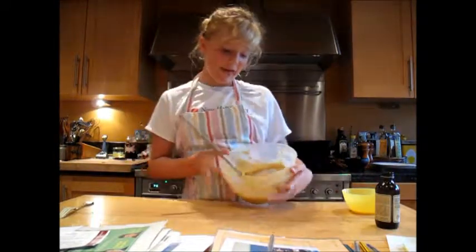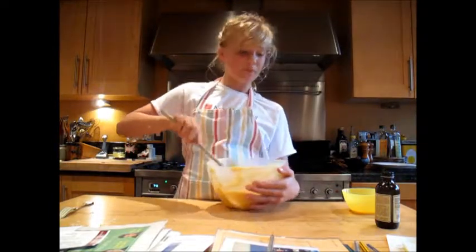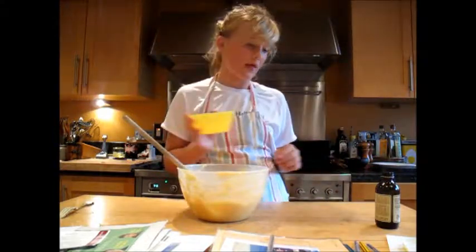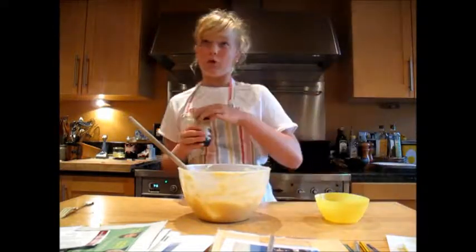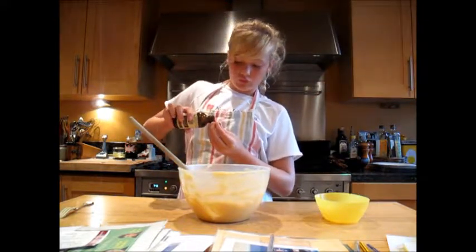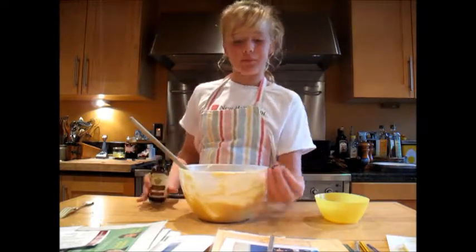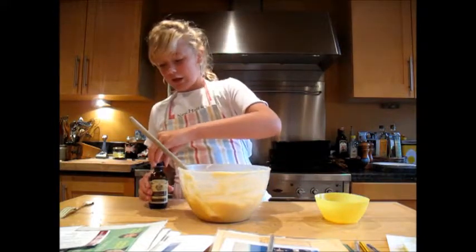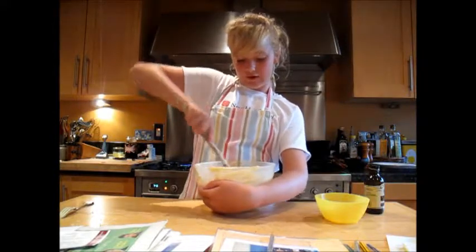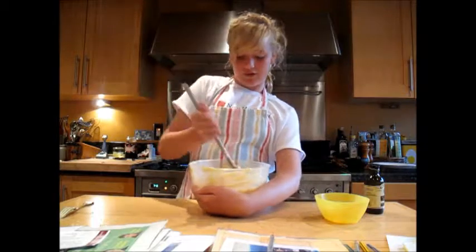So once you've mixed everything into the bowl and got quite a nice consistency, you're going to add just a dash of milk. I'm just going to pour some vanilla extract into a bottle, just enough so it covers the bottom, then dip it in and mix it all together. I think milk and vanilla extract go really well and just give the cake an extra bit of jazz.